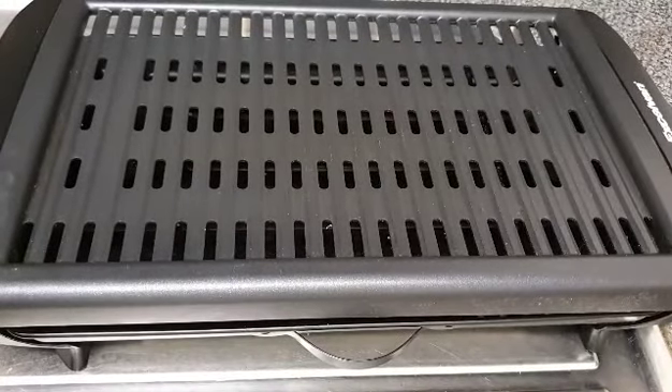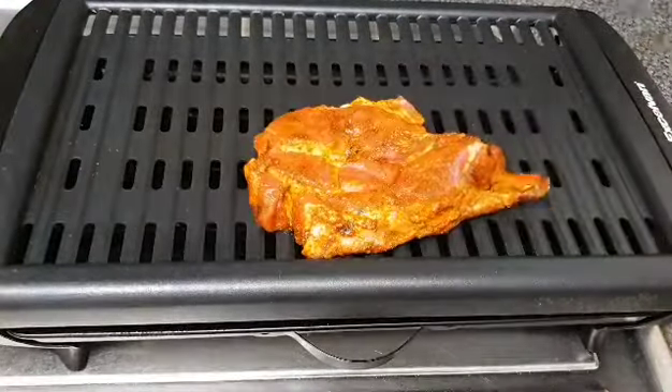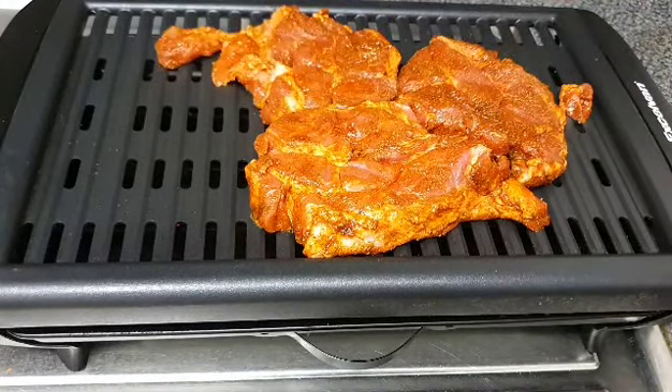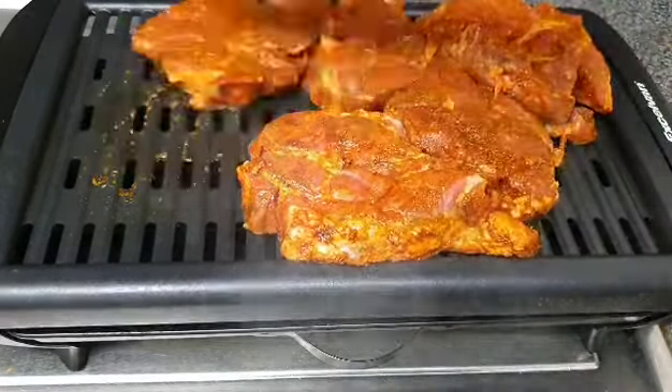I'll be using this electric grill. It's hot now and I'm just greasing it with some oil directly, then I'm adding my pork. Make sure your grill is very hot before you start placing your steaks on it.